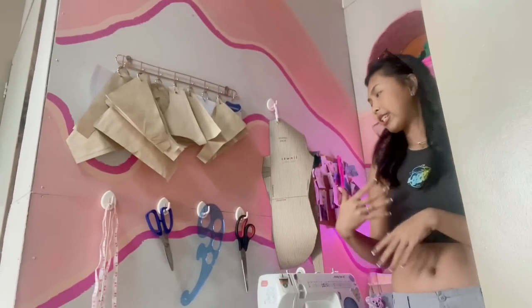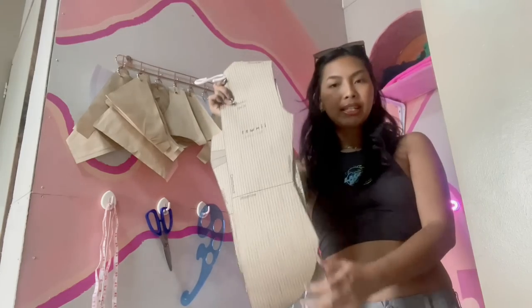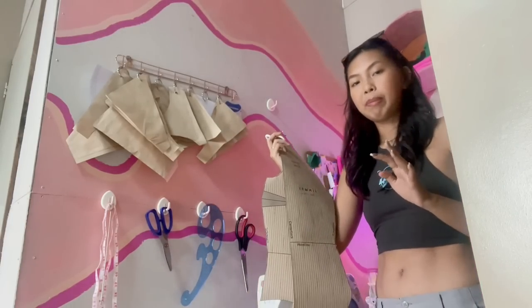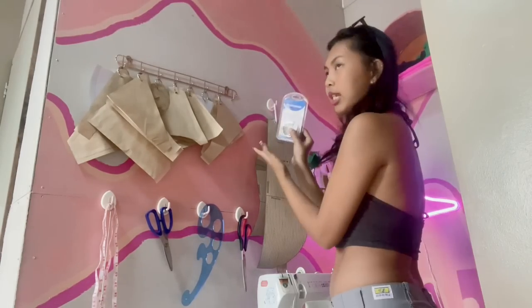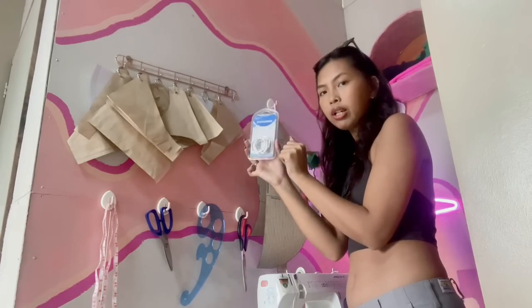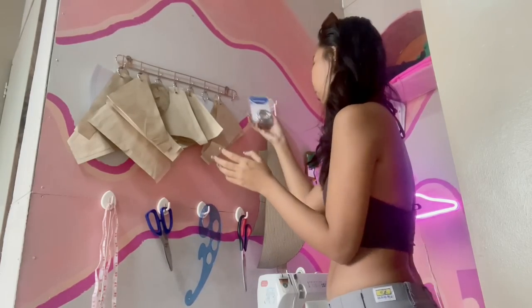Over to this side, I have a basic swimsuit block, and this is so useful if you guys are starting to make or grade your own patterns — I really, really recommend this one. I think I forgot to mention, this is how I organize my patterns: with a ring binder that I bought from Mr. DIY. You can buy them at National Bookstore or something.